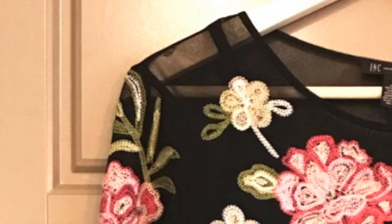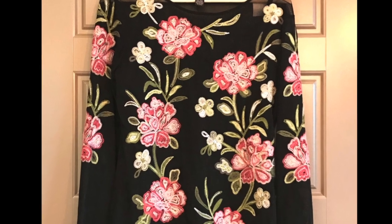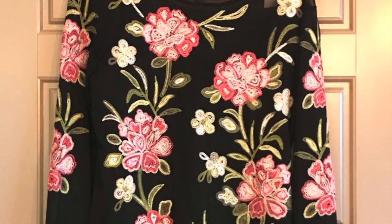Here's the shirt up close. I love how the flowers are embroidered onto sheer material. I truly love lightweight fabric — perfect for Seattle summers.